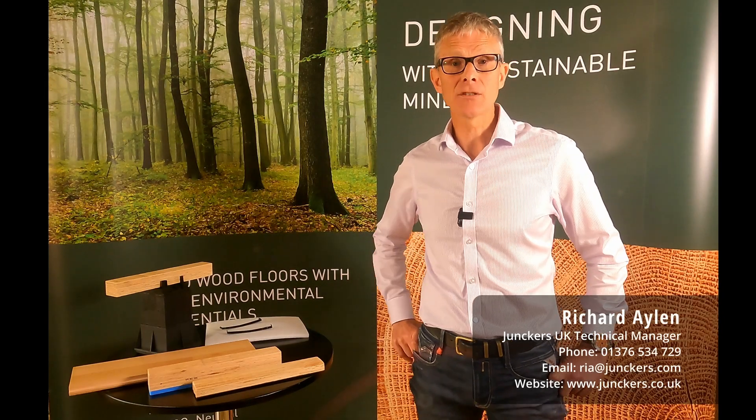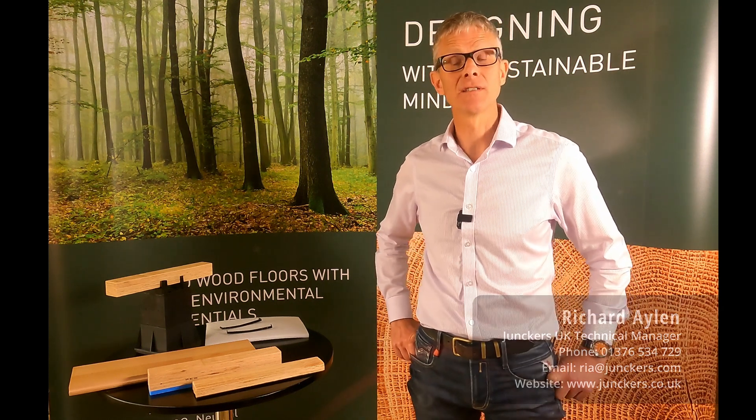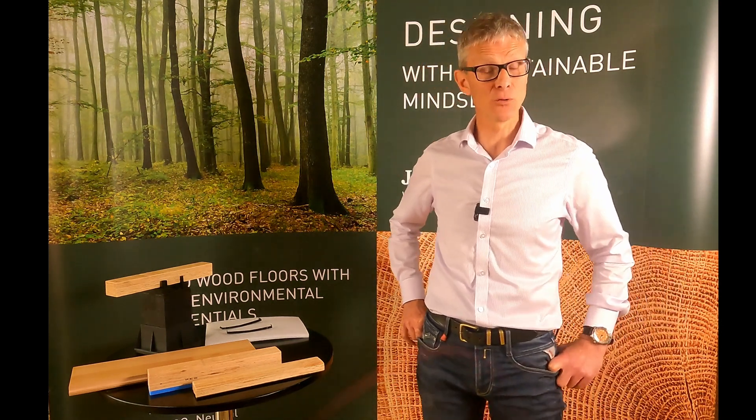Hello, I'm Richard Aylen, Junckers UK Technical Manager, and welcome to the Junckers Solutions Series. This video will help you select the best sports, dance and activity floor systems for your project.